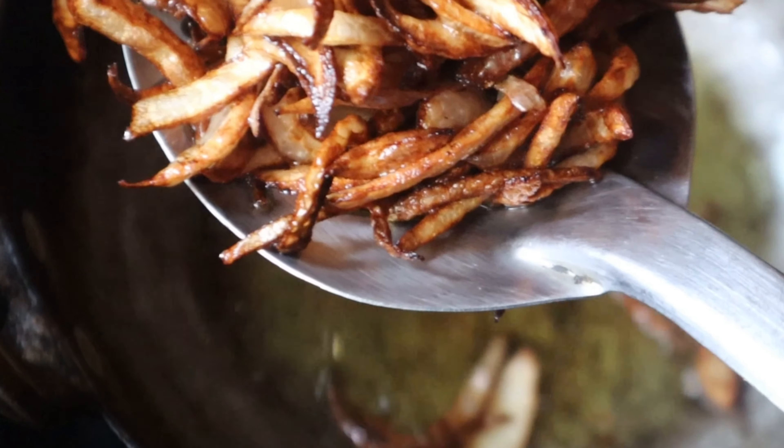Now we will cook a few tablespoons of rice. Add 1 teaspoon of salt to the rice. Add 3 tablespoons of rice. Then 1 teaspoon of salt and 1 teaspoon of rice.